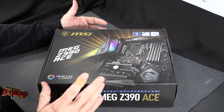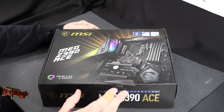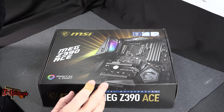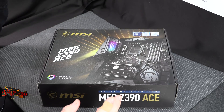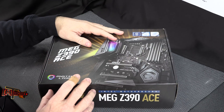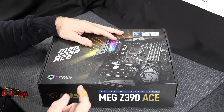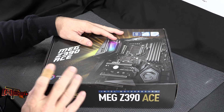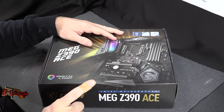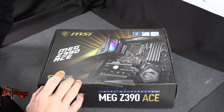Intel is releasing their new i9 series on socket 1151 motherboards. Out of that we have the 9900K, the 9700K, and the 9600K — that's i9, i7, and i5. This is probably one of the weakest launches I've ever seen by Intel, especially with a new chipset rolling out, because the changes are very minimal. The 9900K will be 8-core 16-thread with a 4.7 GHz all-core boost and a 5 GHz single-threaded boost clock.